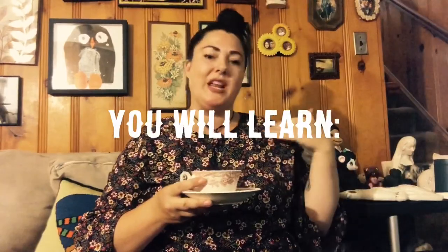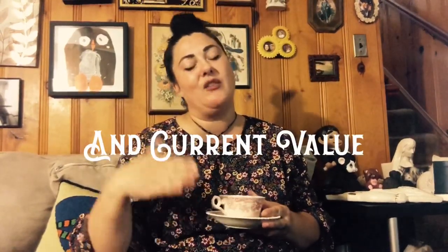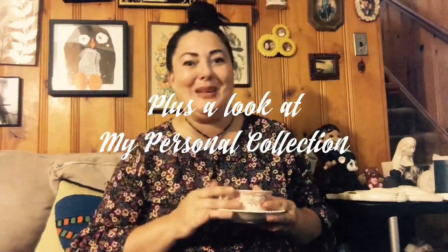I've been a fan of chalkware ever since Lindsay from Mad Girls Vintage showed us a couple of the items in her collection. I've been seeking it out and I actually have a little bit of a collection going myself. I'll show you some of my stuff, examples of what chalkware isn't, a little bit of history, and the value of it. Let's get started with this Chalkware 101 video.